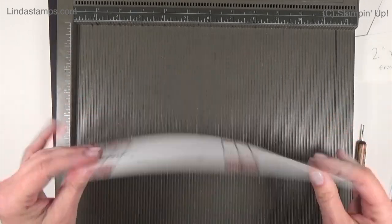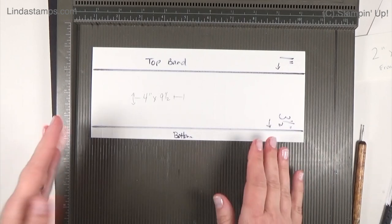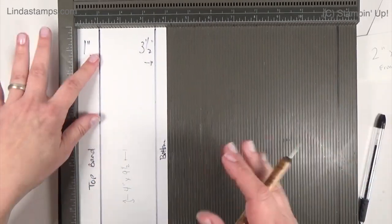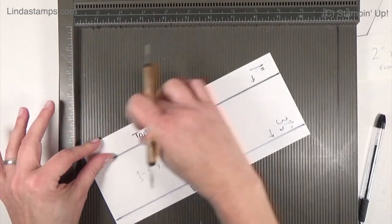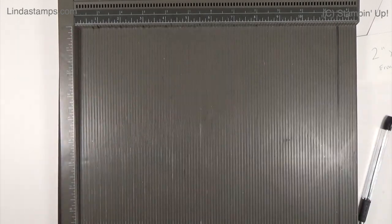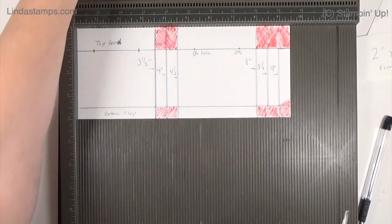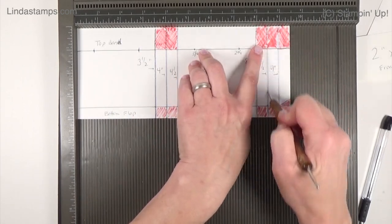To make the gift bag, start with a piece of paper that's four inches by nine and a half. I'd suggest designer paper because it's going to be easier to open and close inside the card. In portrait position - four inches wide - score at one inch and then at three and a half inches. That creates the top band that folds over and the bottom flaps. Then turn it to landscape position and score at three and a half, four, and four and a half inches, then at eight, eight and a half, and nine inches. Those little folds create the pleating.